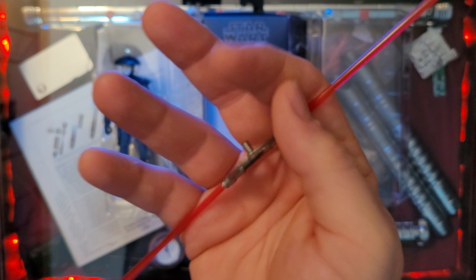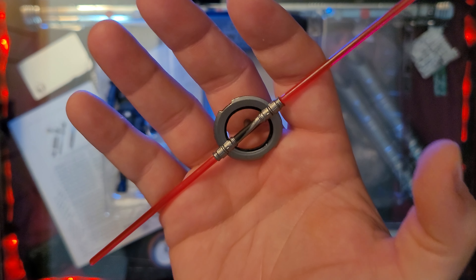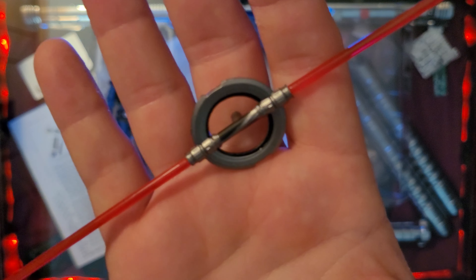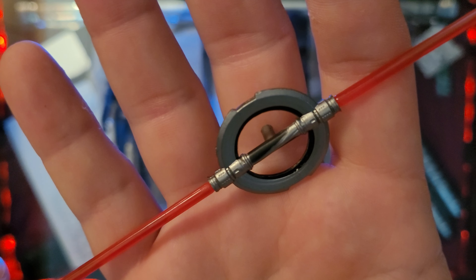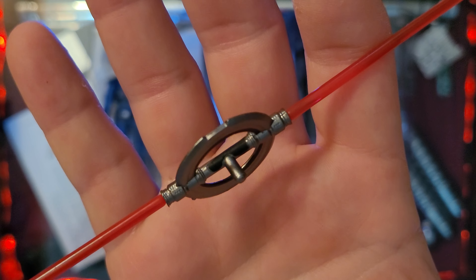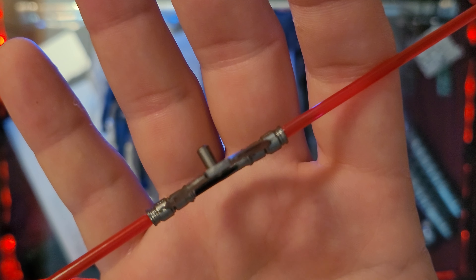So maybe that's the first complaint right there, but if it holds well I'm not going to complain at all. Great looking lightsaber, man — great detail.